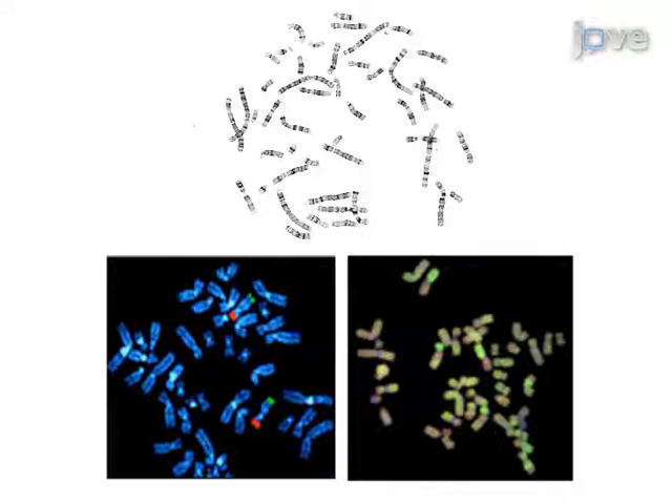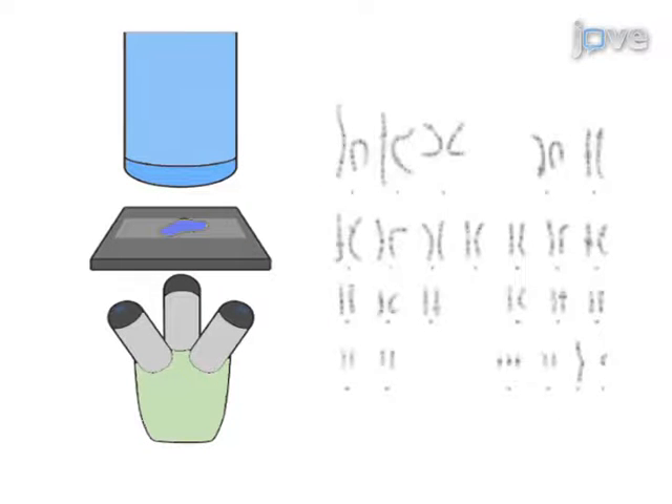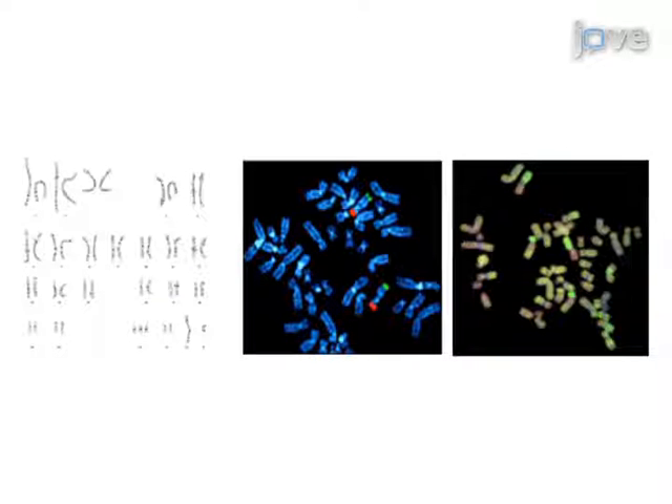As a final step in G-banding, analyze the chromosomes by light microscopy and karyotyping. Ultimately, the chromosomes and nuclei will be available for karyotyping or FISH.